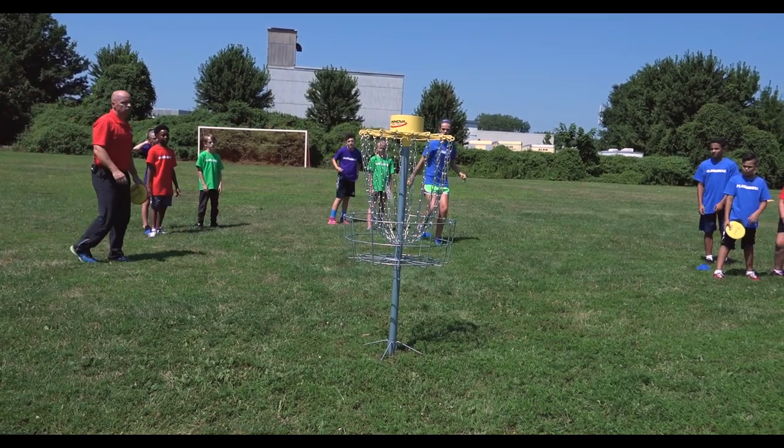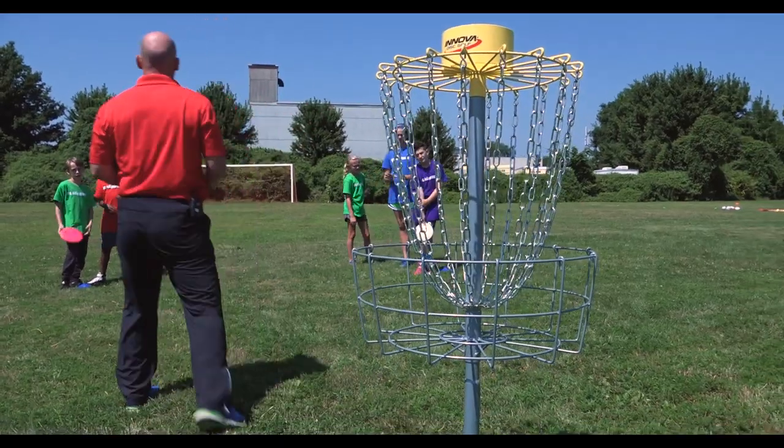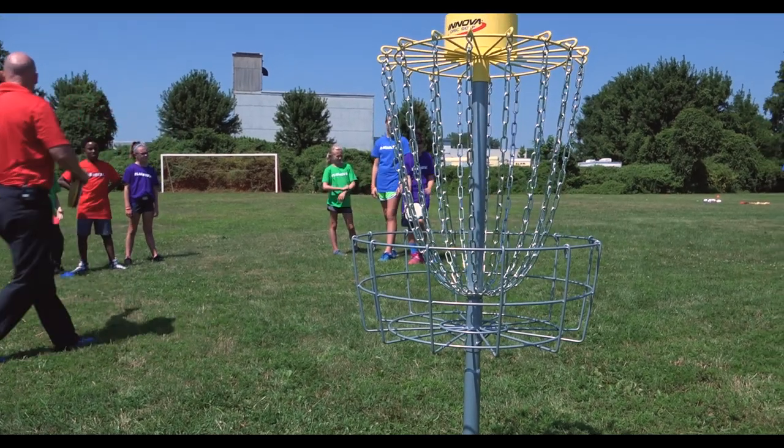Now, as soon as you throw, the first person on the line throws, then come back, pick it up, and give it to the next person.